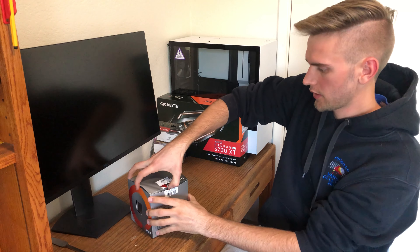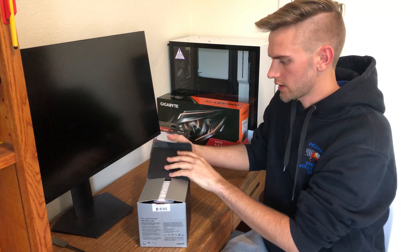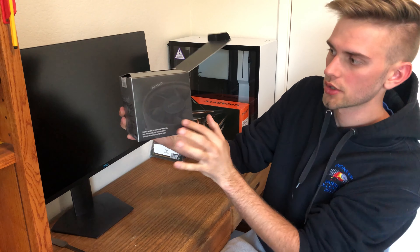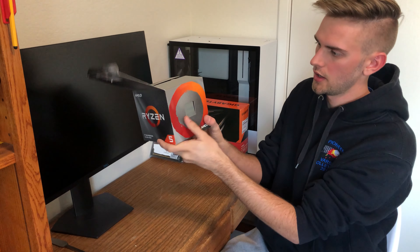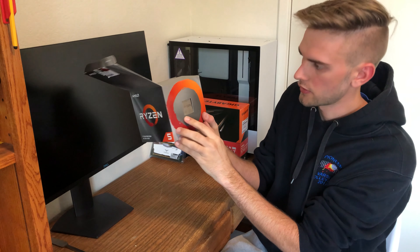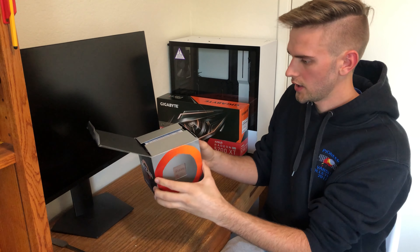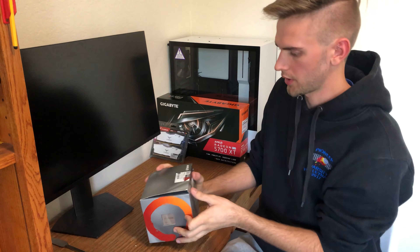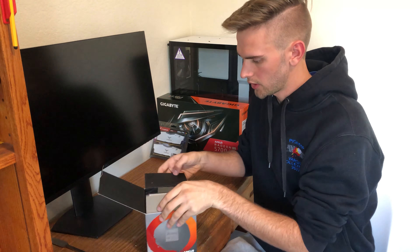So there is the top of the box, let's crack this open. You have your little Wraith cooler pictured on the side here, and then I think that's the CPU itself just peeking at you at the beginning of the box. The bottom is very boring, the top is very boring. Let's open this on up.